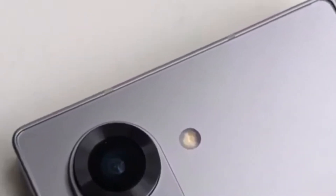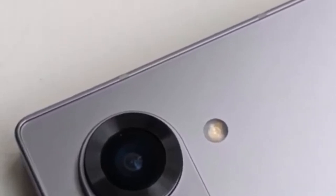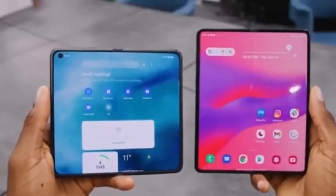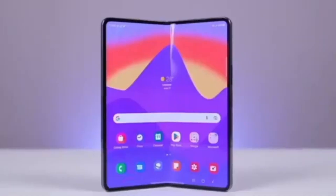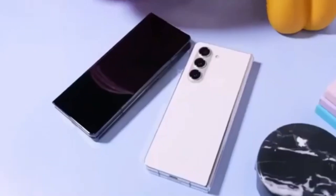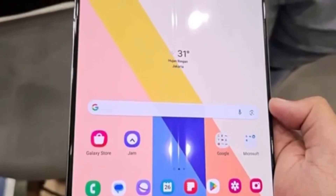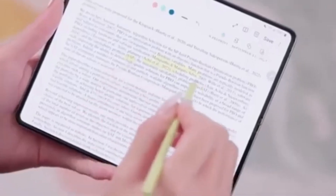One leaked photo looks a bit cheap and out of place on a flagship smartphone expected to cost over $1,500. The device in the picture also appears to be wider than current Galaxy Z Fold models, suggesting Samsung is increasing the display size — though the screens won't be significantly bigger. Samsung is reportedly saving the major display size upgrade for the Galaxy Z Fold 6 Ultra and Galaxy Z Fold 6 Slim models, which are rumored to launch alongside the standard Z Fold 6.